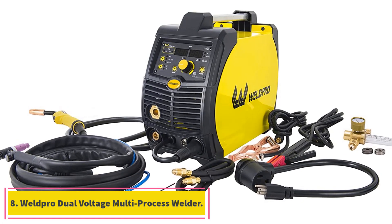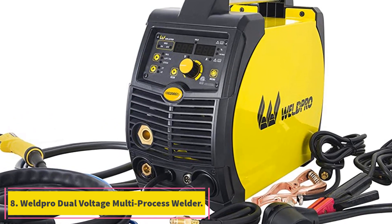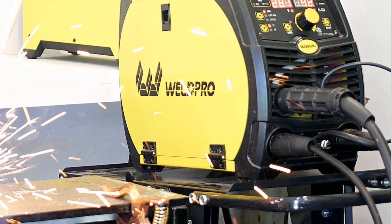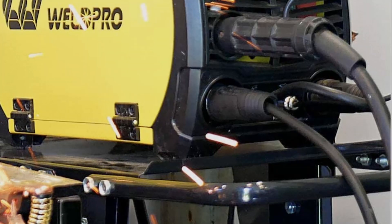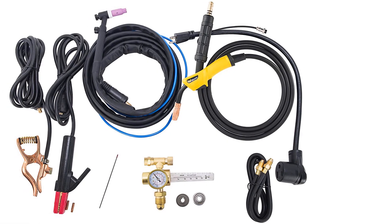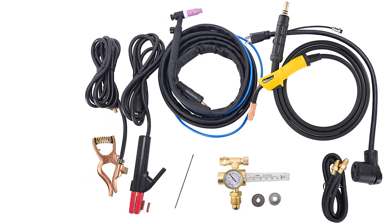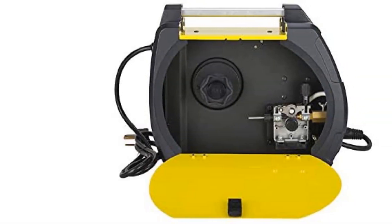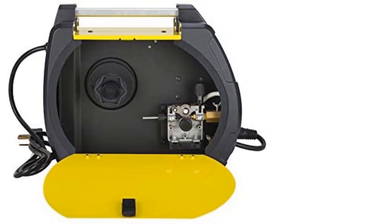At number 8, the Weld Pro Dual Voltage Multiprocess Welder. Most people agree that there are times when a MIG welder is the perfect welding machine, especially on some of the thicker metals. There are times when a flux core welding machine will allow you to make welds on items that a stick welder or a TIG welder cannot. This machine will allow you to do all of those welding techniques — it is three welding machines contained in one convenient package.